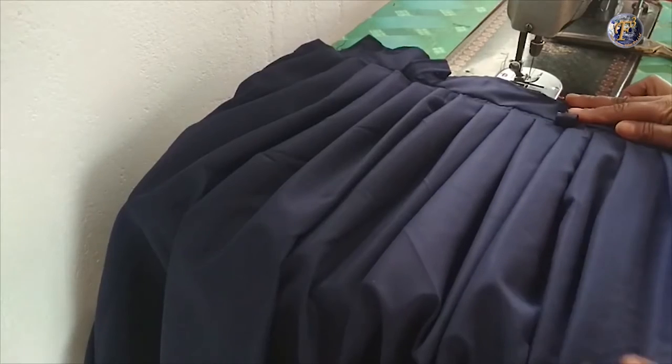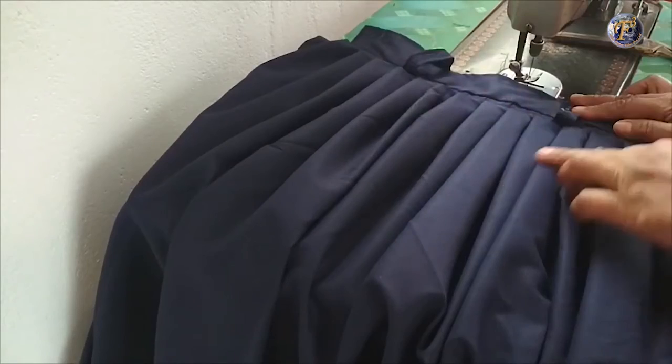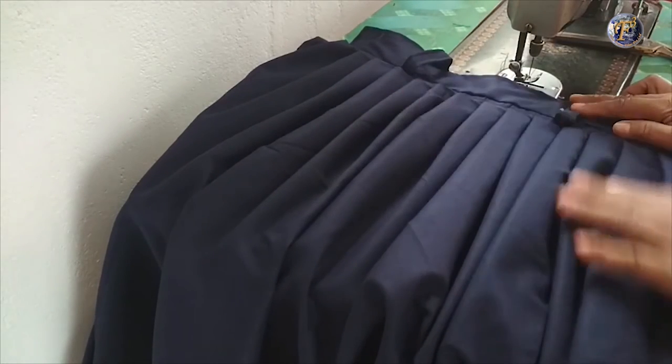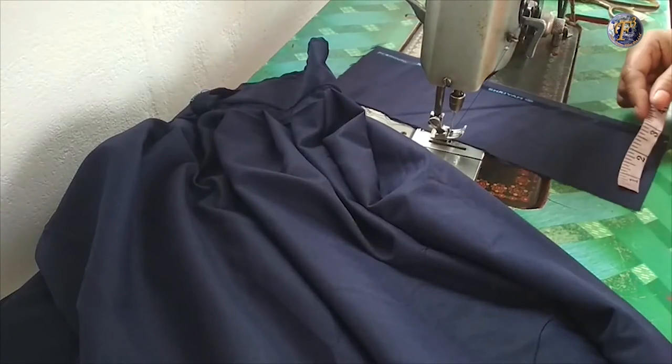Here we have the skirt ready for 26 inch length and 30 inch waist. The length of the hook strip will be 6 inches and the breadth will be 3 inches. Carefully cut the fabric.